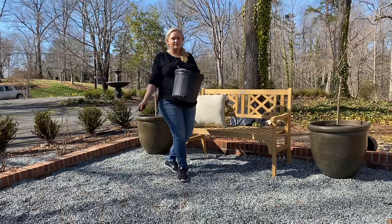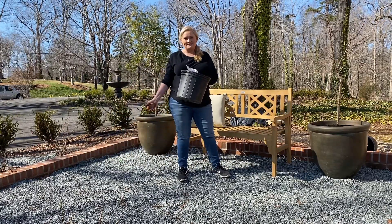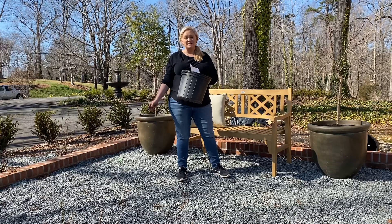All right guys, so there you have it — the Bonfire Patio Peach trees. Thank you for watching, thank you for your support. I hope you all have a fabulous day, bye!